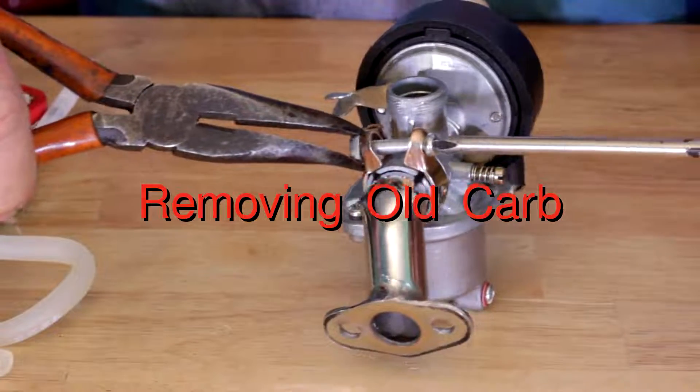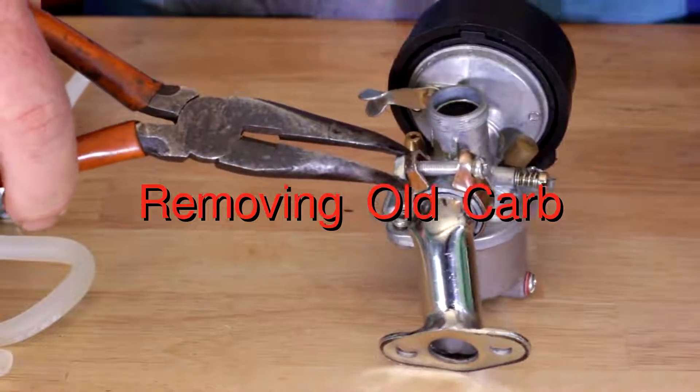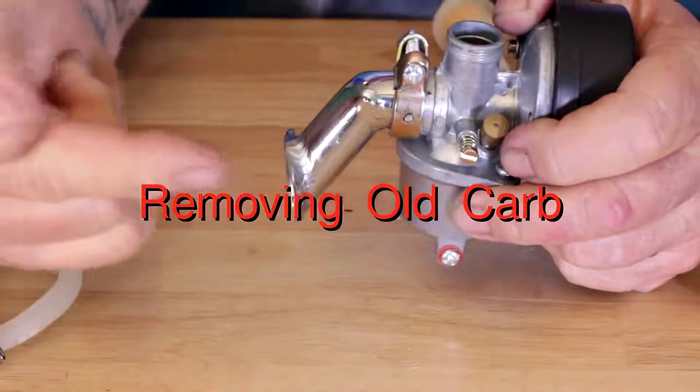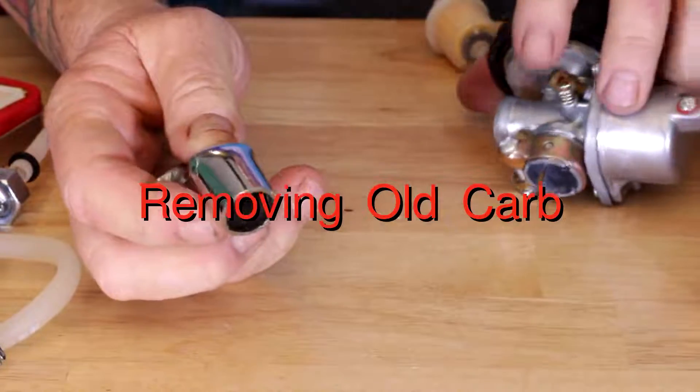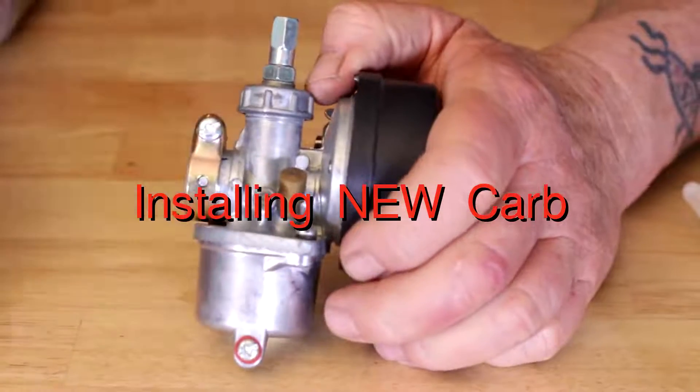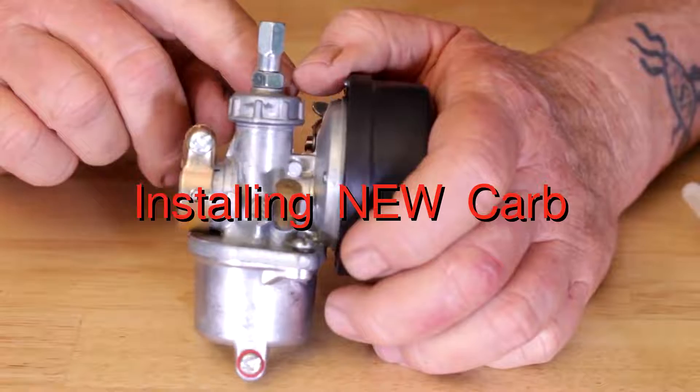We've got the thing stripped down. You may need to hold it with a pair of pliers. You're going to give your carburetor a twist, pull back, and remove it off of the intake manifold.